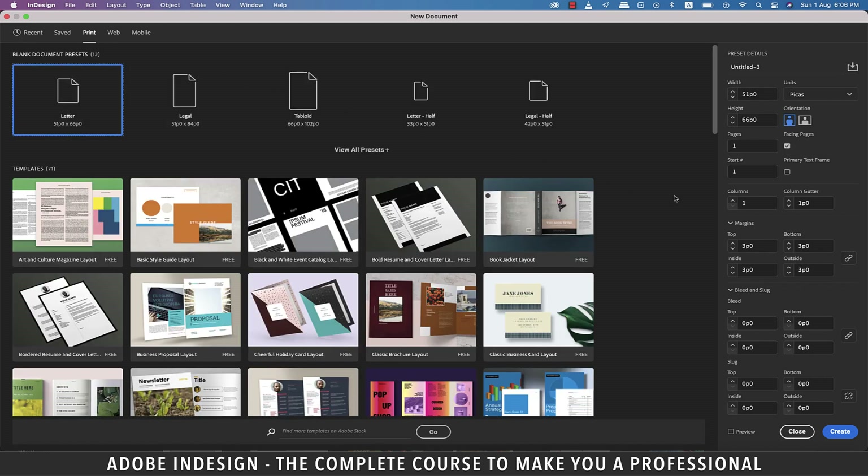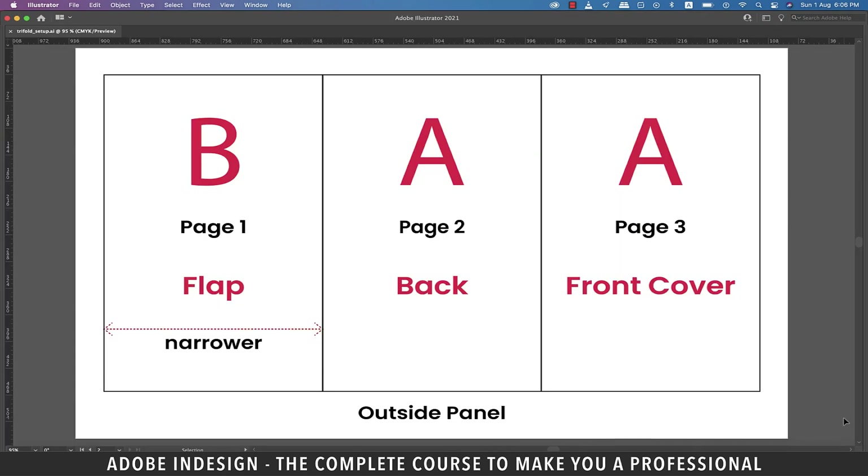Before we create a document, let me explain the setup so that you understand it well. This is the layout of the outside panel. On the extreme left is the first page, which is the flap of the brochure, and that's why it's going to be slightly narrower than the rest of the pages, because it will fold inside and the front cover will rest on top of it. Page two will be the back of the brochure, and page three is going to be the front cover, hence we'll have information like the name of the company, address, etc.